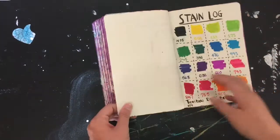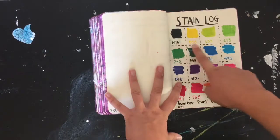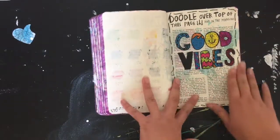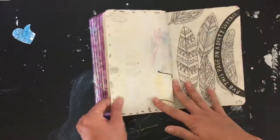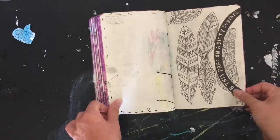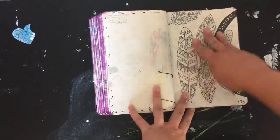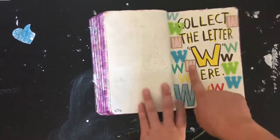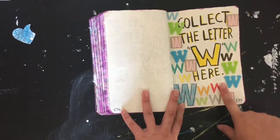Here is a 'Candy' page. These are Tombow dual brush pens — just the colors listed out. And this one is 'doodle over the top.' There are some feathers, the word 'W,' and this is where the person used a bunch of my Thickers stickers that were about to be thrown away.